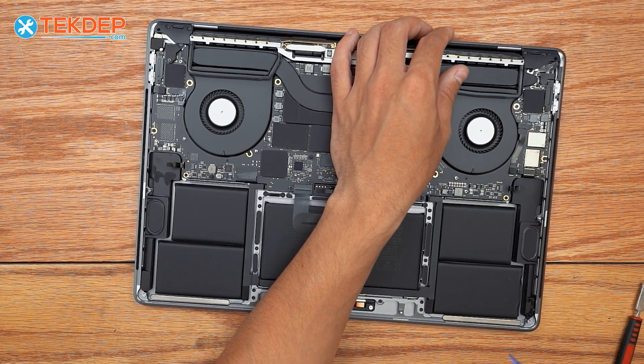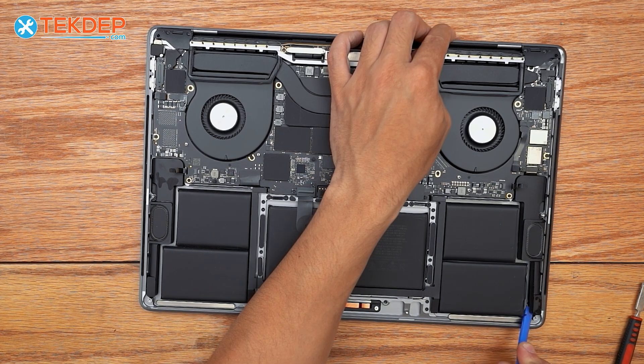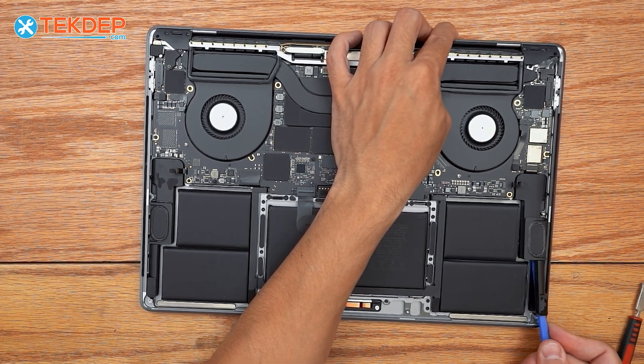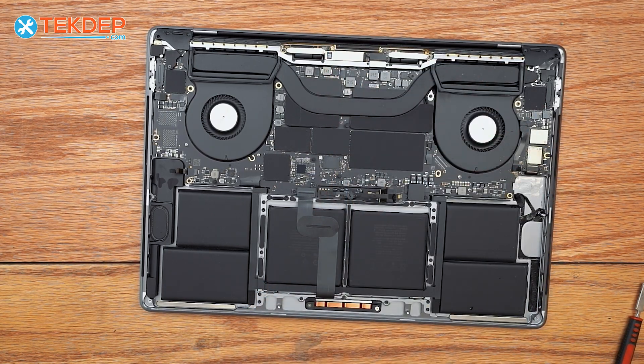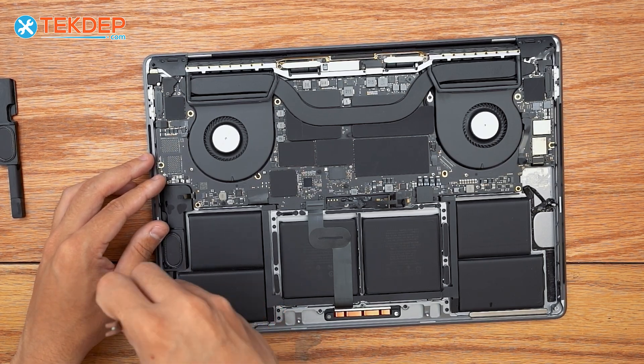Now we're going to take a plastic pry, come under our speaker here, pry the speaker up and pull it off. We're going to repeat that same process on the other side.